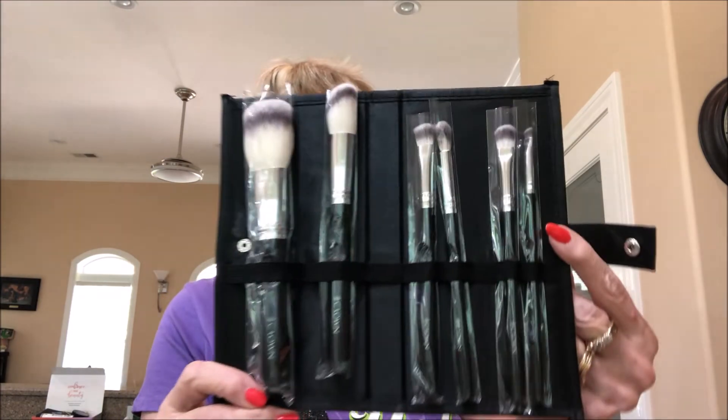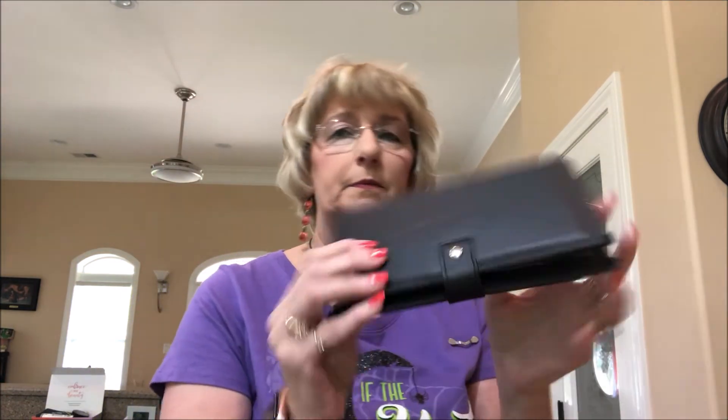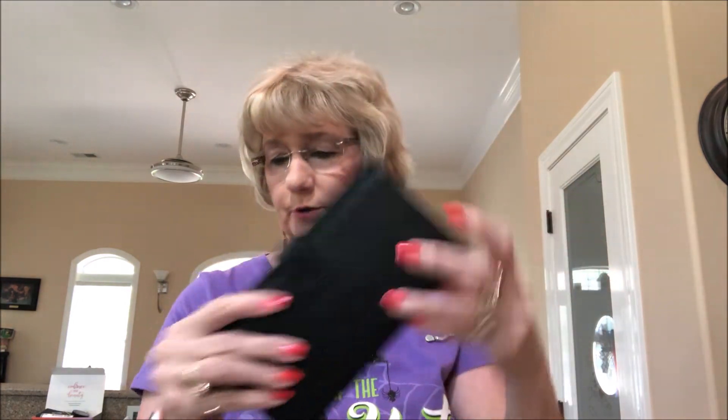Then it looks like we got some Crown Brushes — a six-piece Crown brush set in a little travel pack. That'll be handy for traveling. Looks like you got a big powder brush, a blush brush, and then four eye brushes, all in a little snap pouch. That's neat.